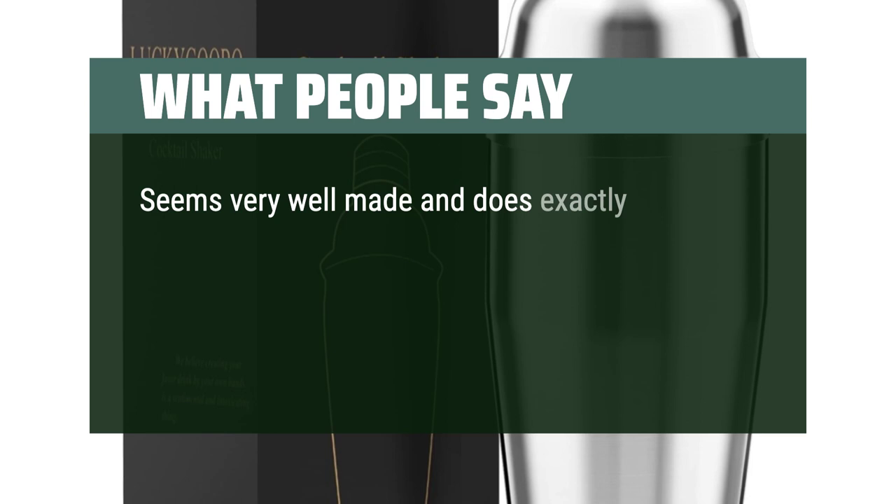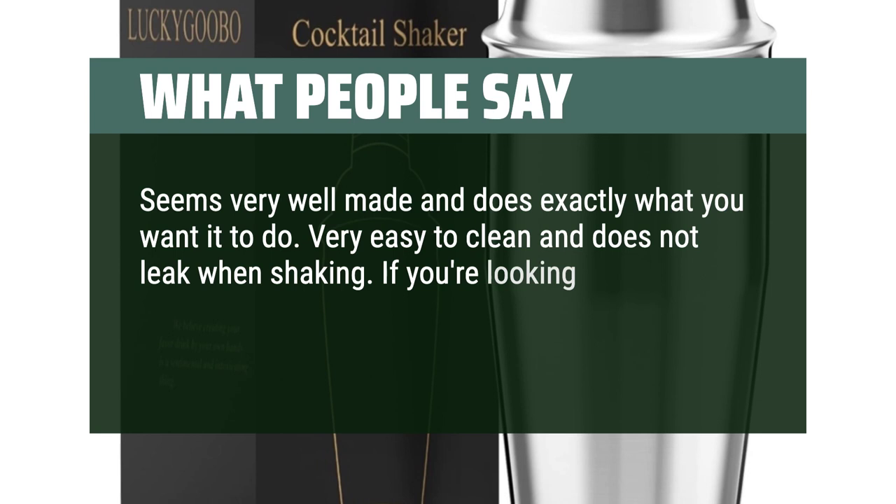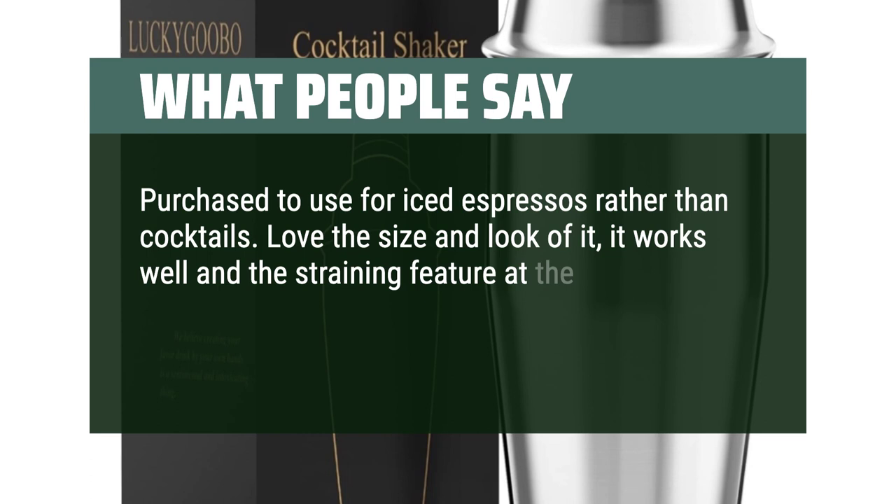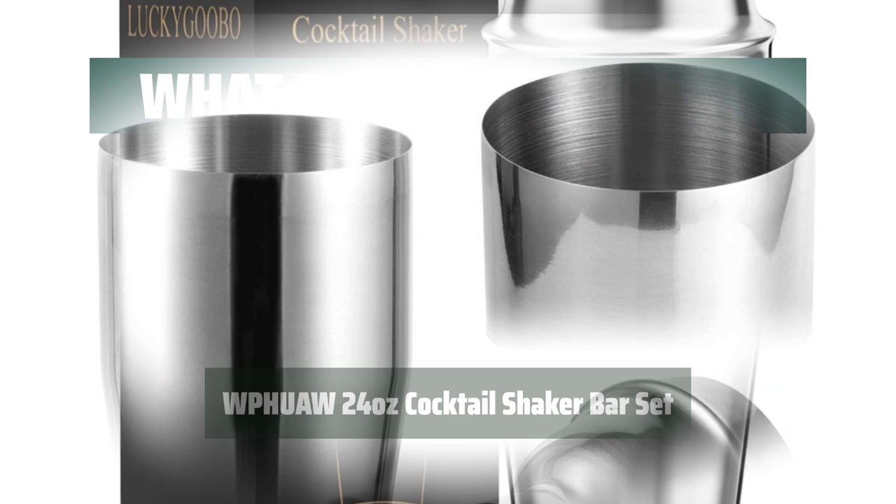What people say: Seems very well made and does exactly what you want it to do. Very easy to clean and does not leak when shaking. If you're looking for a cocktail shaker, this one won't let you down. Purchased to use for iced espressos rather than cocktails. Love the size and look of it — it works well and the straining feature at the top is nice. The metal gives it a clean sleek look that matches the rest of our kitchen.